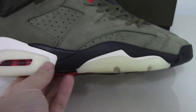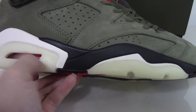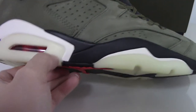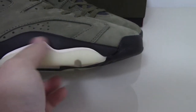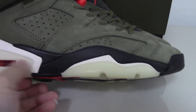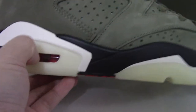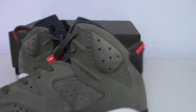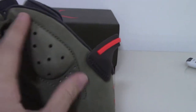On the midsole you can see a milky color, white color, and also black color — three mixed colors with the air bubble. Now let me show the inner side, you can see the shape here.